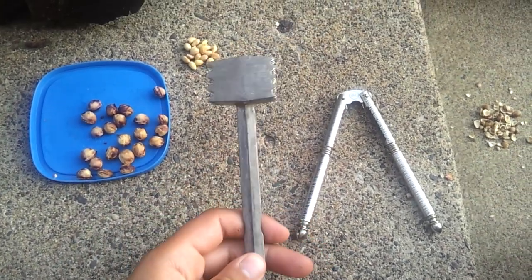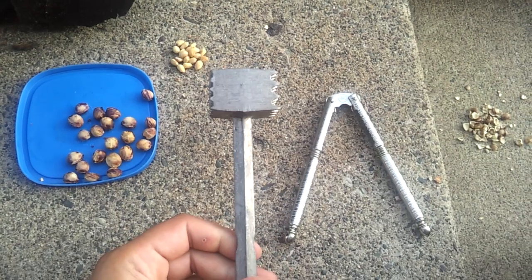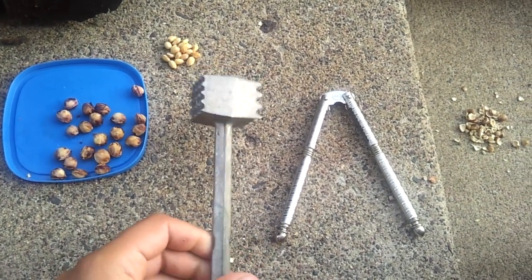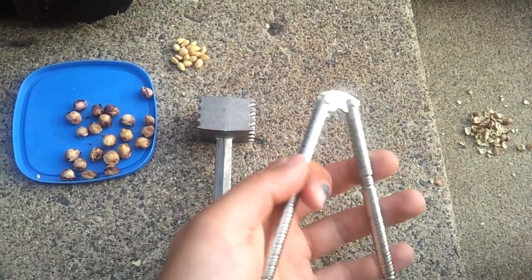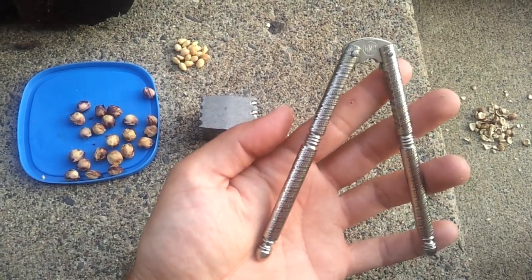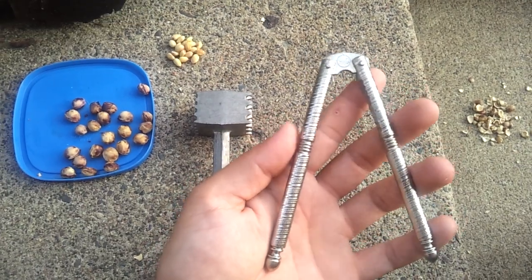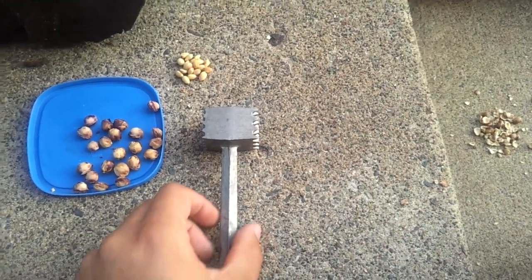The kitchen mallet or the meat tenderizer did not work — I found myself chasing the cherry seed around the kitchen. I also tried this nutcracker here, but there doesn't seem to be enough leverage for how strong the cherry seeds are. So the best recommendation that I can give: